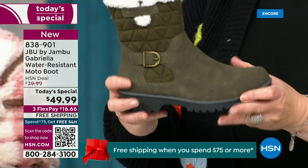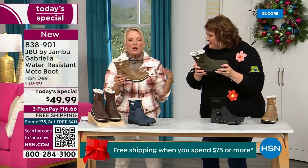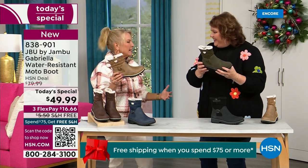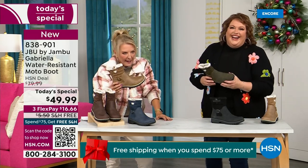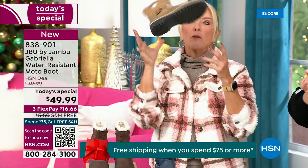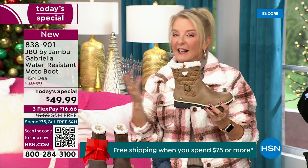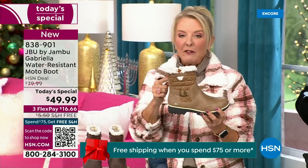When you see a traction boot like this and look at all this base, you think, oh, that's going to weigh like two cement bricks on my feet. But they're super lightweight, and yet you get incredible traction. So they really are made to take the elements but look incredibly fashionable.